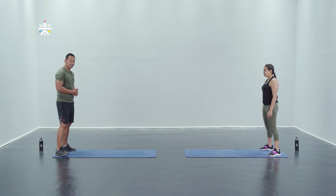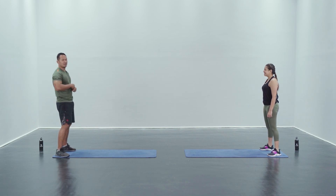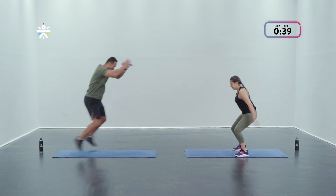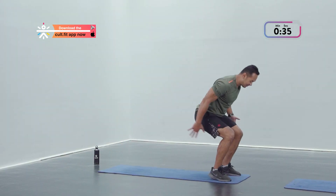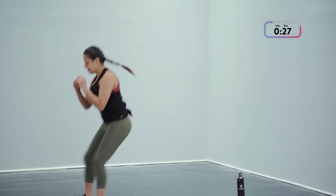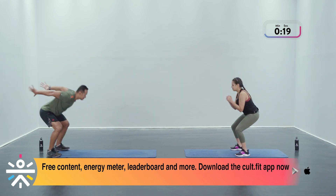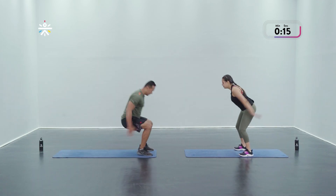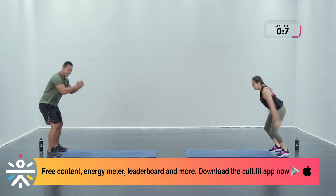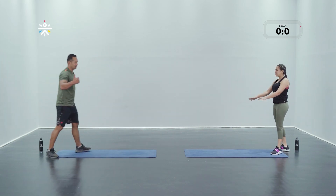It's a 20-second breather in between so you get ample time to recover. Broad jump to back pedal for 40 seconds — scaled up with Rahul, scaled down with Suvini. Let's go in three, two, and one! The key here is landing soft and in control of the movement — those vertical hops we did really primed you for this. Stay on your toes when you're jogging back. Last 10 seconds of work — and we're done in three, two, and one!